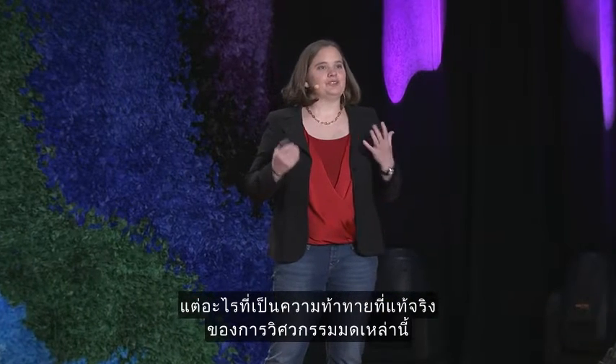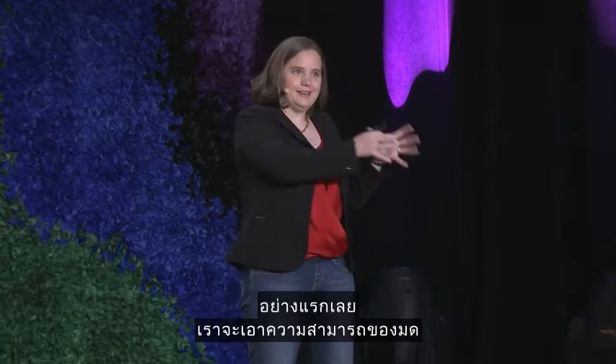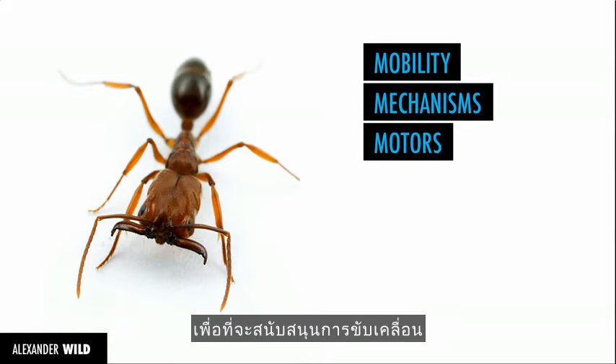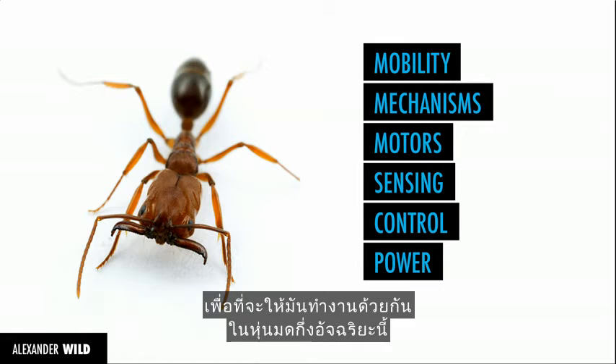But what are the real challenges of engineering these ants? How do we get the capabilities of an ant in a robot at the same size scale? We need to figure out how to make them move when they're so small. We need mechanisms like legs and efficient motors in order to support that locomotion, and we need the sensors, power, and control in order to pull everything together in a semi-intelligent ant robot.